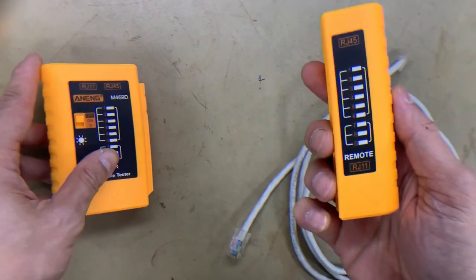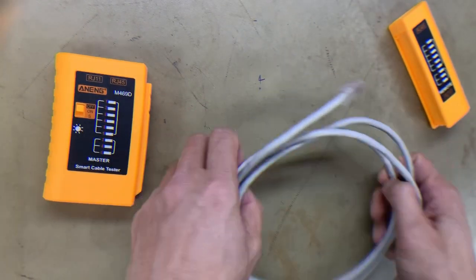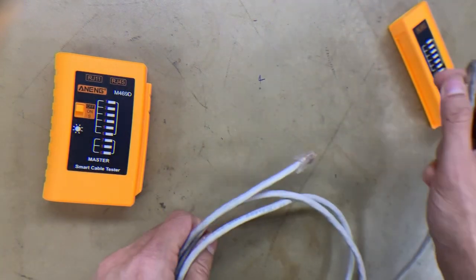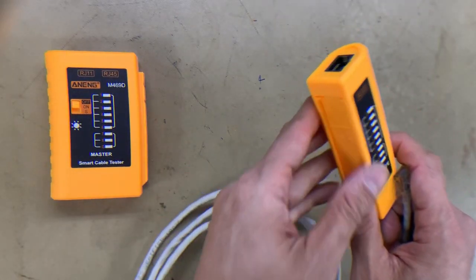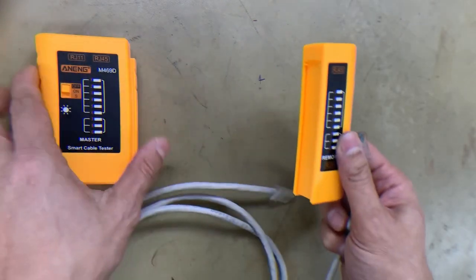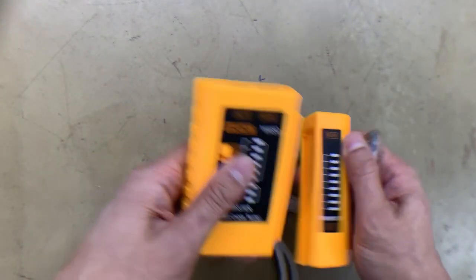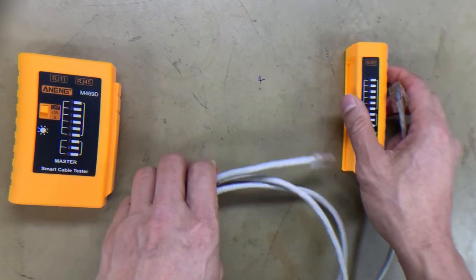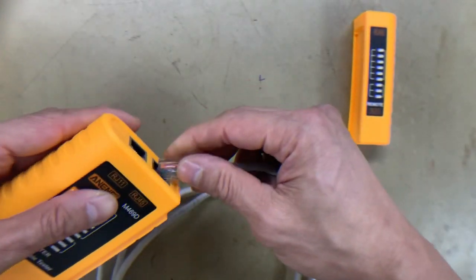From the master, we can connect the cable on both ends — the master and the remote. So assuming this cable is connected to the computer, we can use the remote, or vice versa — from router to computer or computer to router. Let's start, assuming this cable is connected to the router.